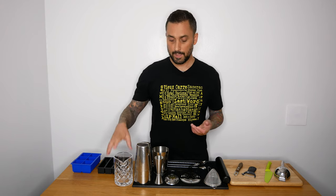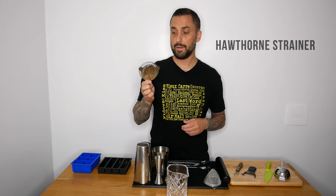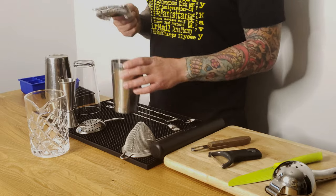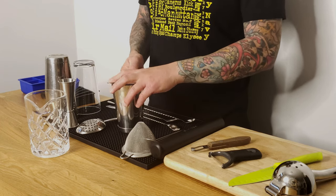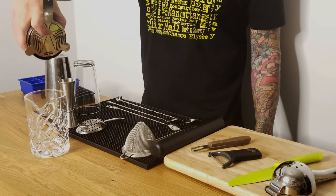You need something to strain it with — these are called Hawthorne strainers, just regular bar strainers. You put that into your shaker, hold it firmly, and pour it into your cocktail glass. Easy breezy.